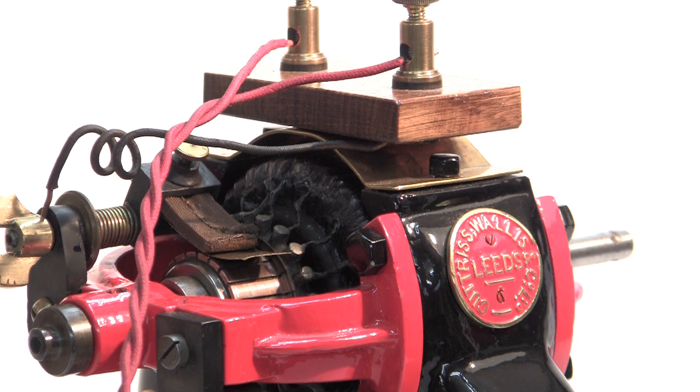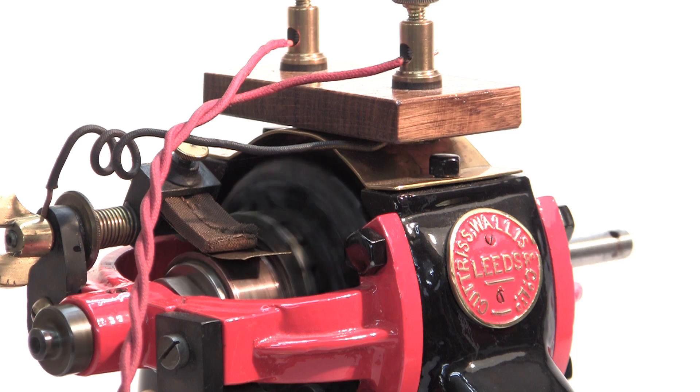The motor is designed to run on 100V DC. It will draw 2A at full load and will spin at 2000RPM. Here it is running at 40V.